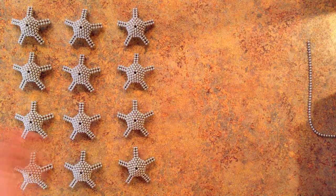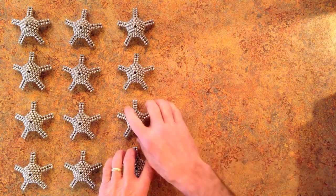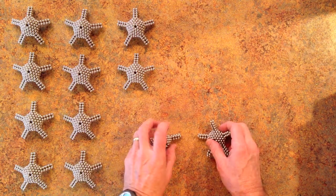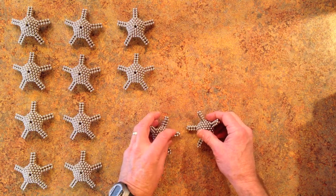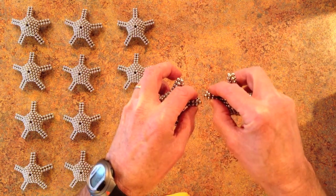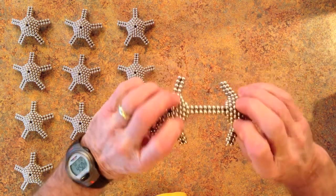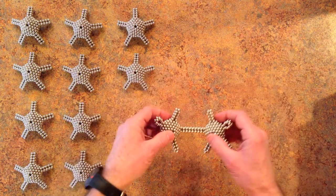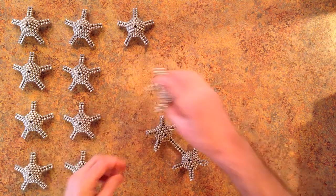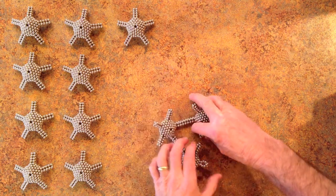The next step then is just to assemble the shape. And that's done using a technique that I learned from Magna Knot, where you put two of these together and then line them up with each other, and then push them together. And that makes one complete edge. Do the same thing to assemble the base of the icosahedron.